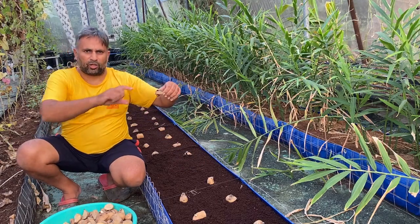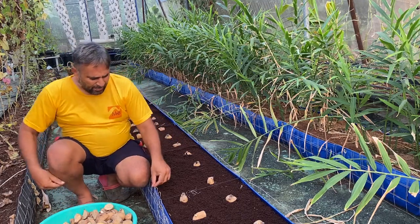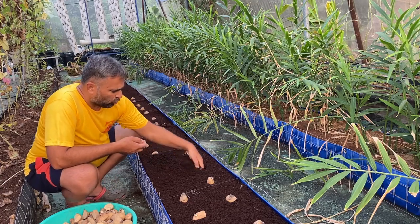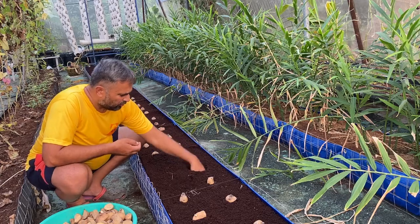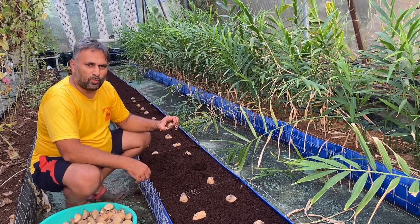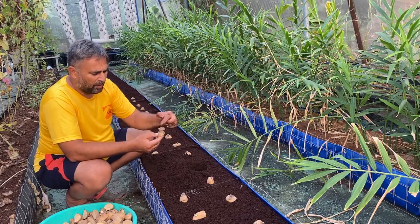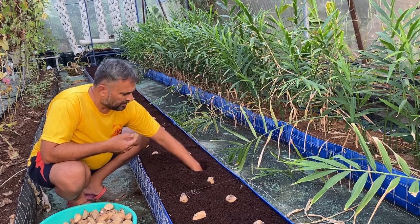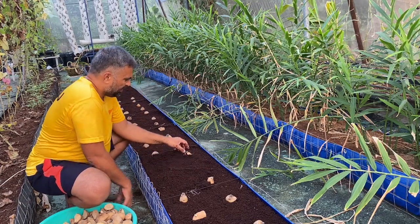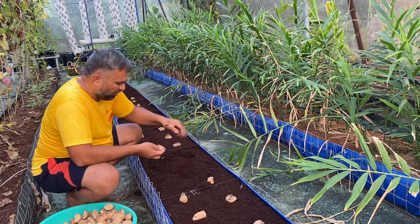We sow the potato tuber at around six inch depth — one inch for the height of the tuber and four to five inches for the new potato to grow. Sowing is very simple in this media: dig a hole in the coco pit about six to seven inches deep, then place the tuber with the cut portion facing the bottom and the sprouted portion on top. Cover it with coco pit media. As you can see, it is a very easy way to sow the potato tuber.